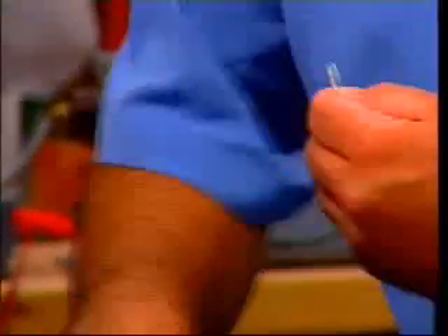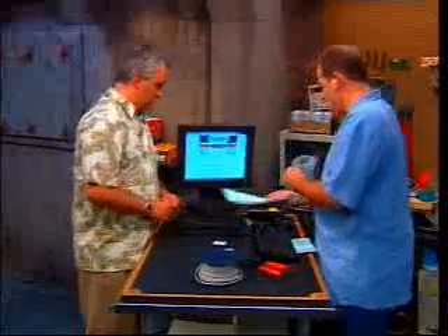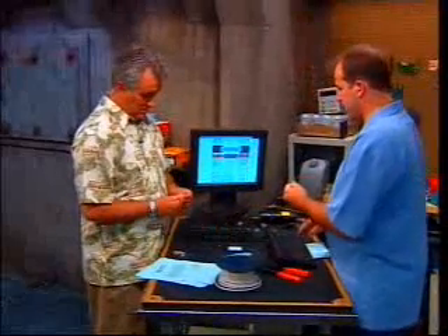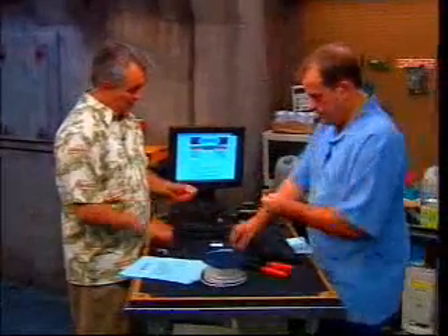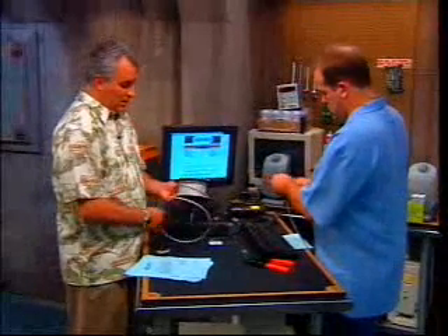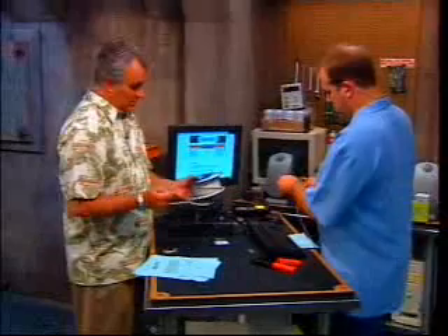Once you've done that, you're going to take one of those RJ-45 connectors — it's always good to have a pile of them around. You can buy these at any electronic supply store, as with the crimper and the Cat-5 wire. We're going to even those off a little again.